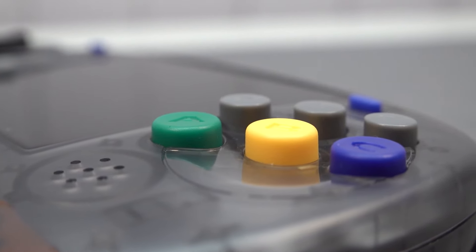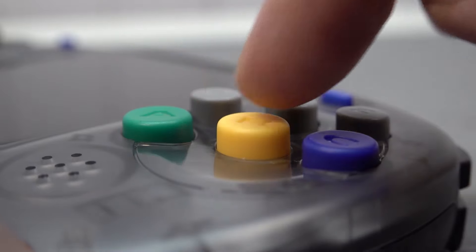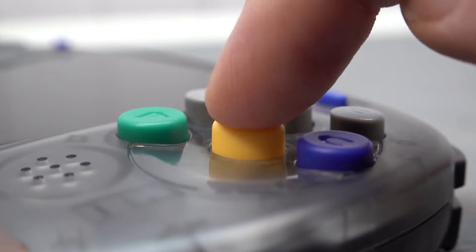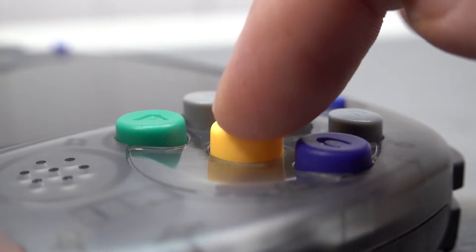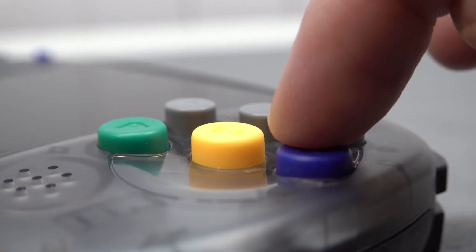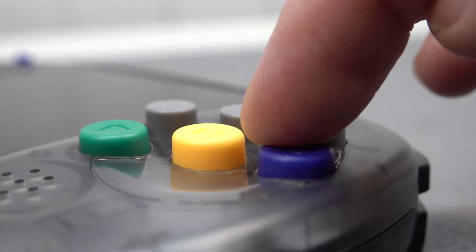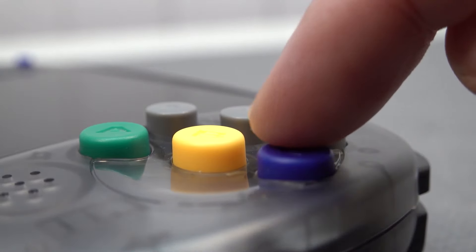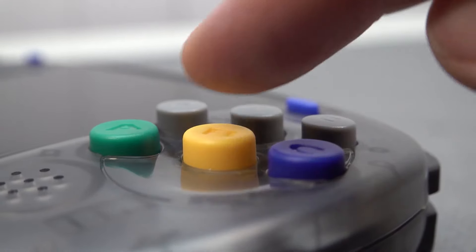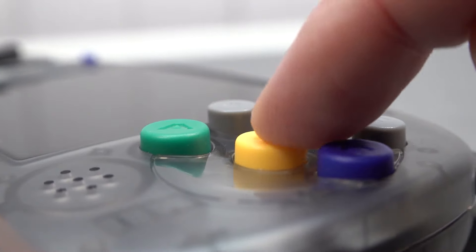When looking at the buttons, they are absolutely great and very comfortable. Looking at the A, B, C buttons, there are already different heights between them — that makes them absolutely comfortable. You do have a little bit of a wiggle, which is needed for room between the shell and the button, but you have a slightly okay travel and it feels quite nice.